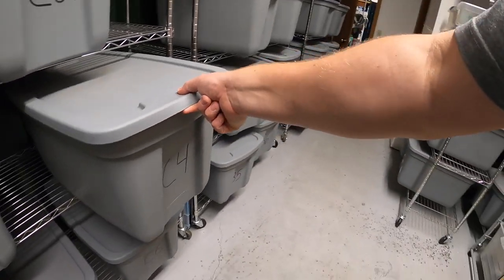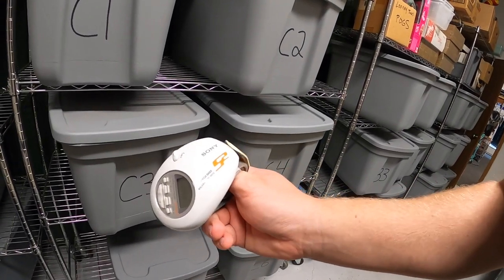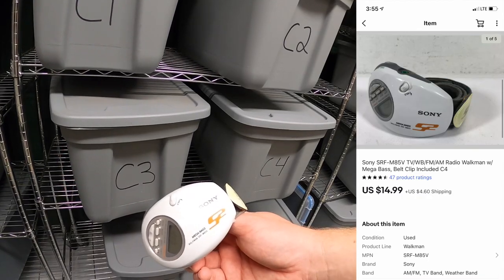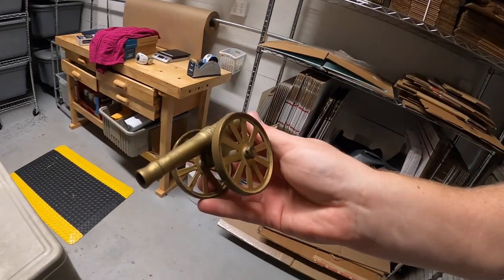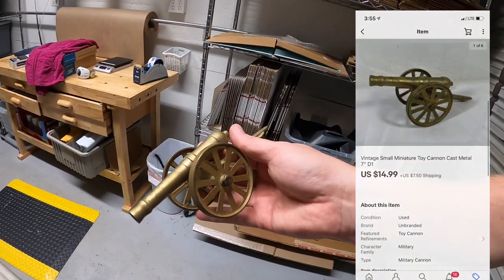Next thing in C4 is a little Sony Walkman with an armband clip — paid $3 for this at a yard sale about three weeks ago and it sold for $14.99 plus shipping. Next is a little cannon in D1 — actually something my dad found at a garage sale and gave to me, he paid a buck or two, and it sold for $14.99 plus shipping. Going to viewer Steve — Steve, thank you so much for the business, it means a lot.